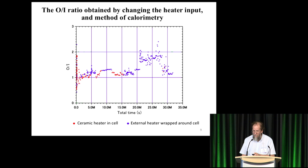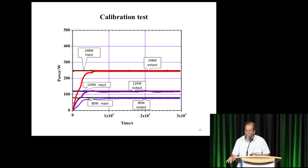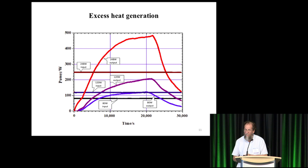Here is a calibration test with the airflow calorimeter. There were three power levels: 80, 120, and 248 watts. The next slide shows the live run with the same power levels, the same reactors, the same calorimeter — completely different results. This is only for one day: it keeps going up during the day and then falls down, reaching about 480 watts — twice input.